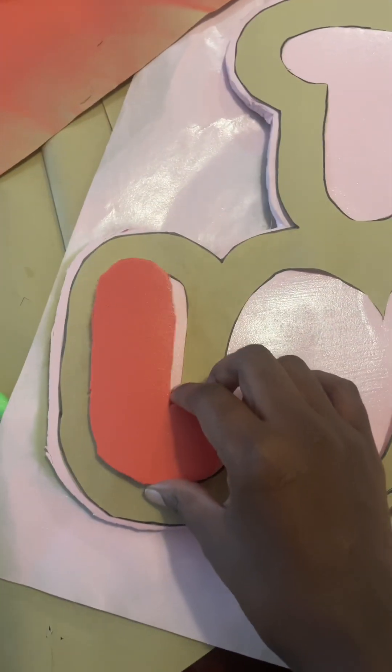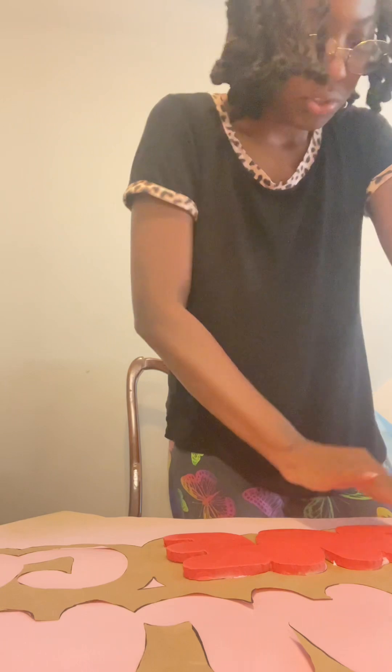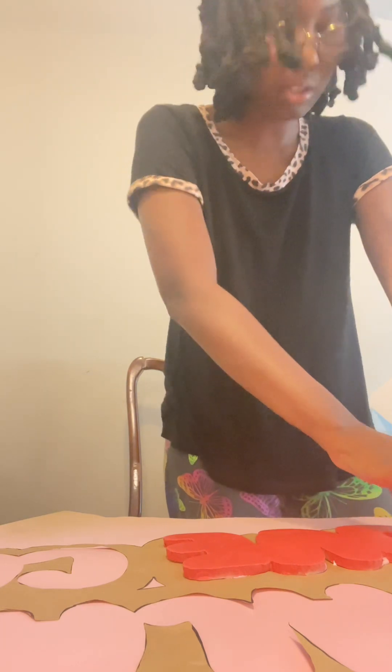After your spray paint dries on the foam, take your stencil, place it on top of the base, then take the letters and place them right inside. You're gonna glue it down, then press and hold it so the glue can get tacky.